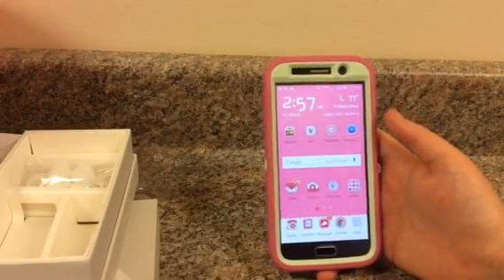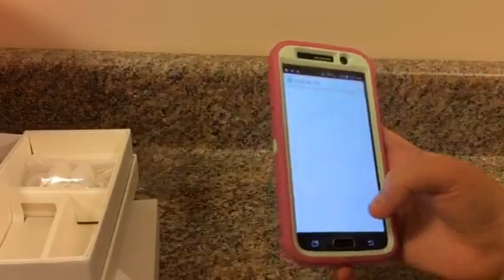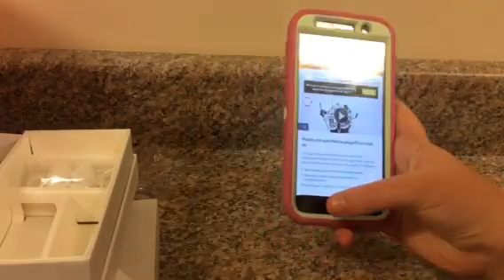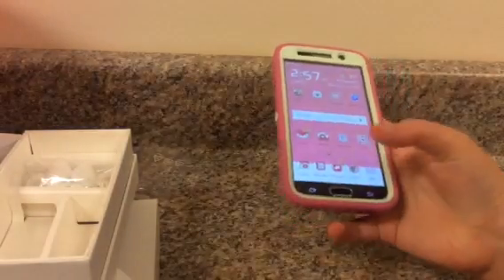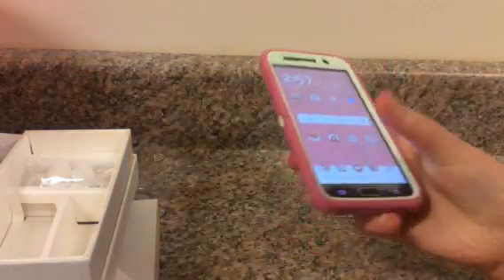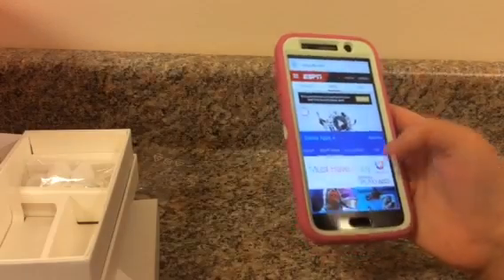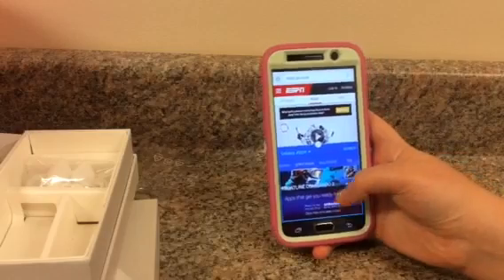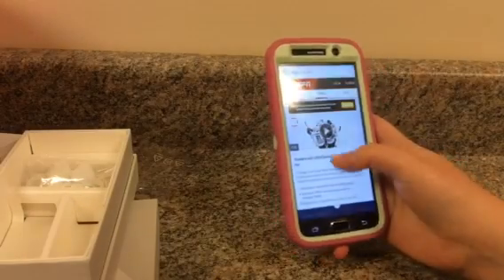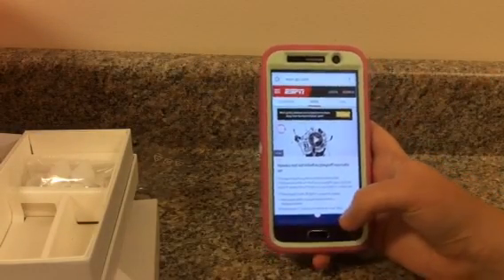I don't want to make this video too long, it's already like 12 minutes. But there was something else I wanted to show you — the split screen. You can do a split through screen here, so say I want ESPN and Galaxy apps, you can have both at the same time. You could pull this over and have both running simultaneously. I usually don't like the split screen too much, but you can make it function both at the same time if that's something you want to do.